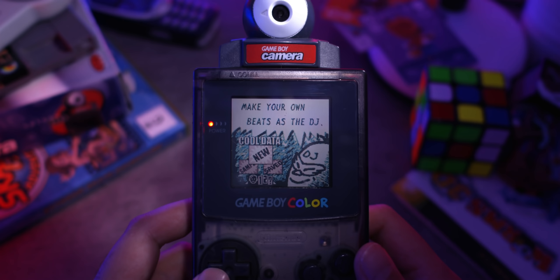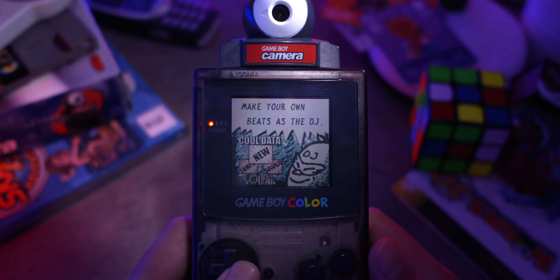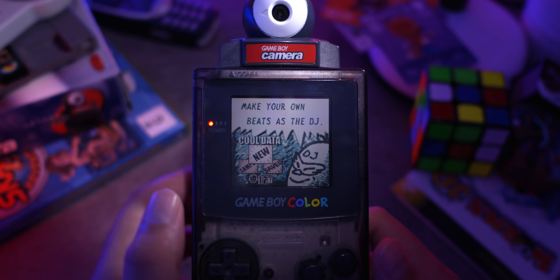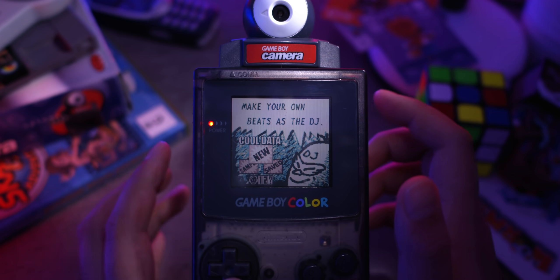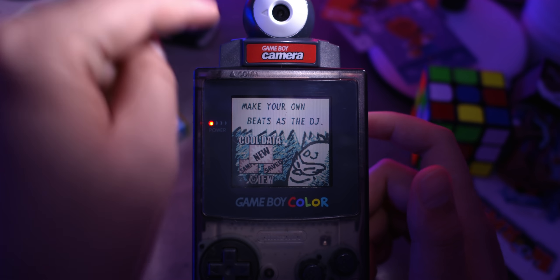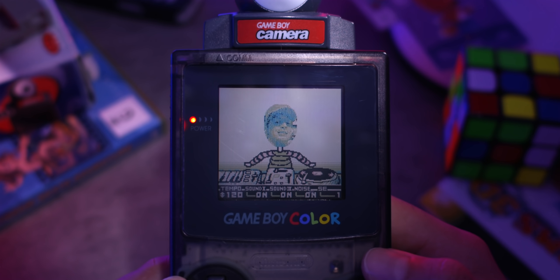You've got the choice of three different DJing characters. These first two are included with the minigame — they're just default. But then over here we have this third one, the question mark, which actually lets you take photos from your Game Boy Camera library and use them as the face for your character. Because this camera is second-hand and already has photos probably taken back in the late 90s that were never deleted, today I'm going to be DJing as Random Kid with a Hat.